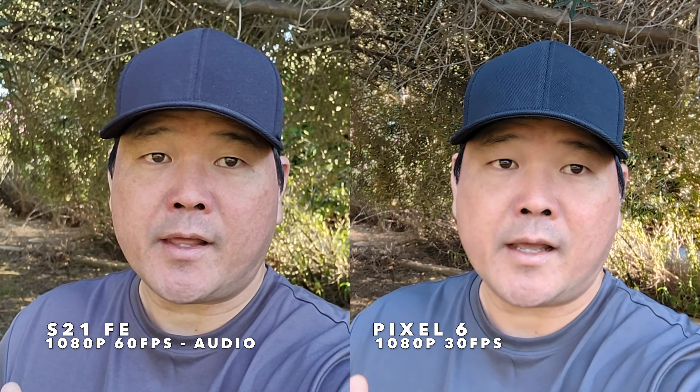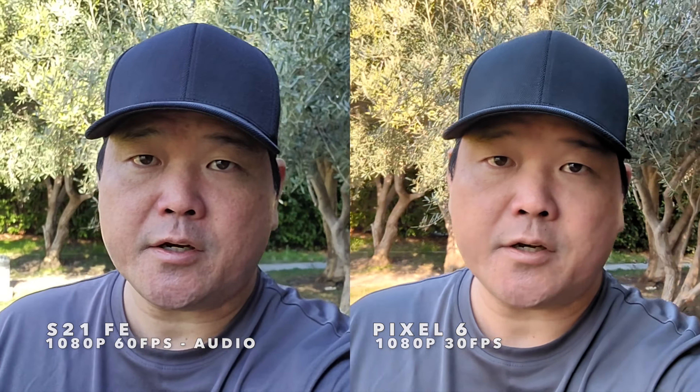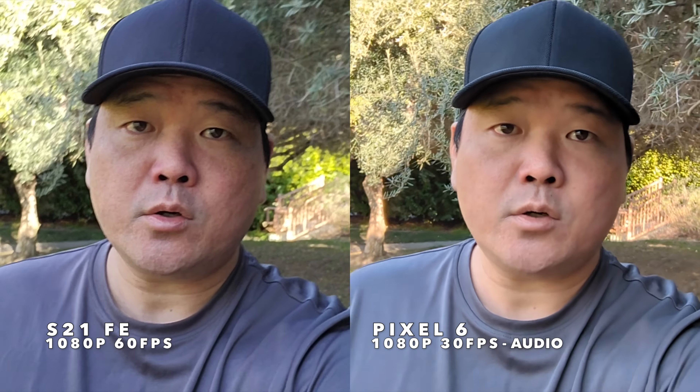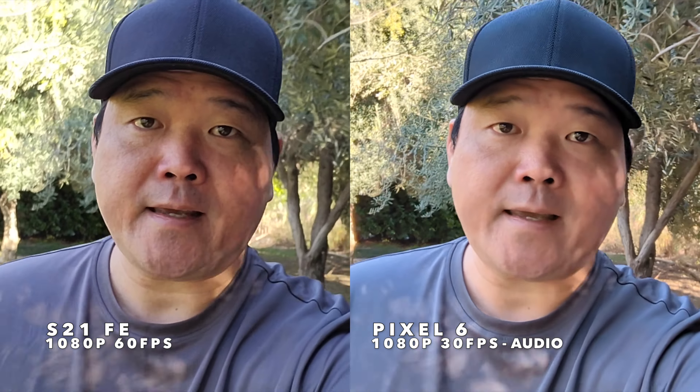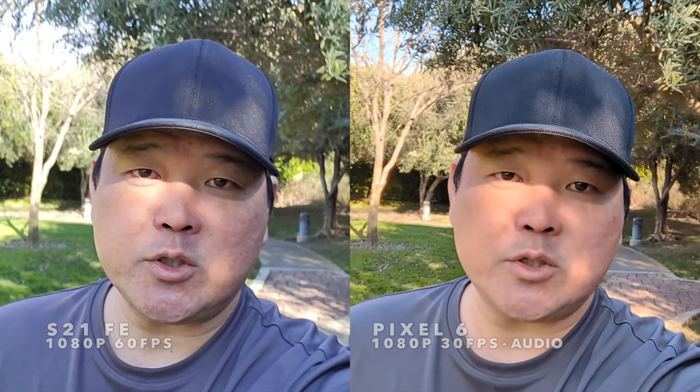We're back at 1080p 60 on the S21 FE and comparing that to the 1080p 30 that the Google Pixel 6 maxes out at. Let's start walking so we can check out that stabilization side-by-side. Let me know what you think about these front-facing cameras between the S21 FE and Google Pixel 6, and then let's go ahead and check out all of those videos.